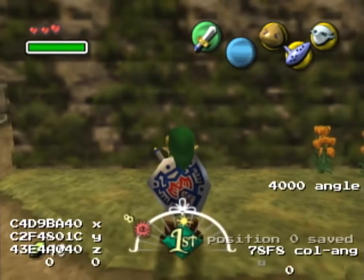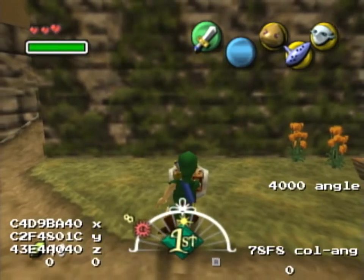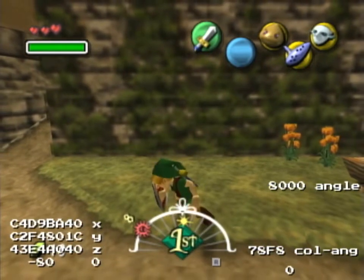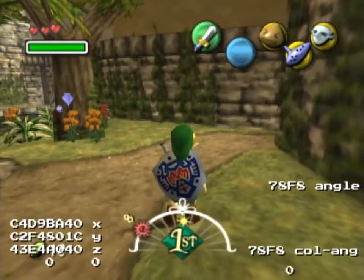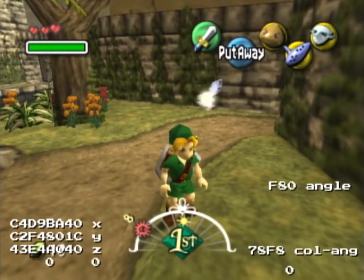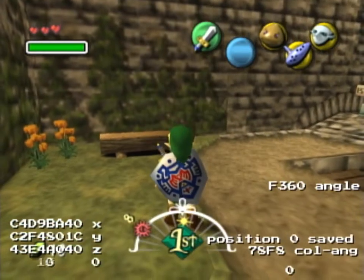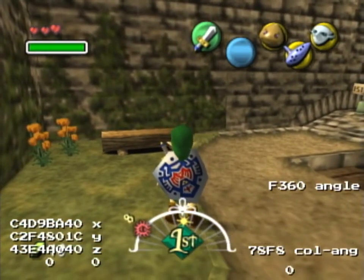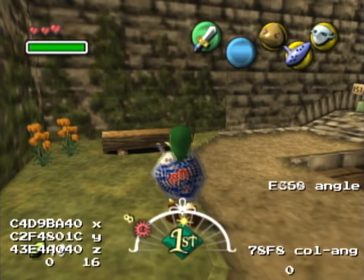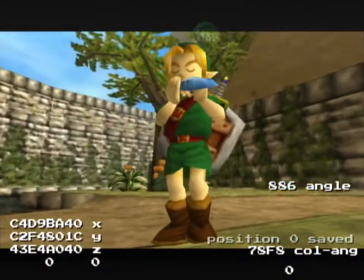Okay, so that's the position. The angle needs to be 0886. Turn here, ESS to this, and here we can adjust. The last digit needs to be E, then just three ESS back. And that's it — now we play Song of Double Time.